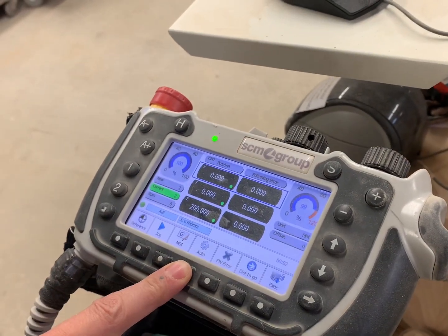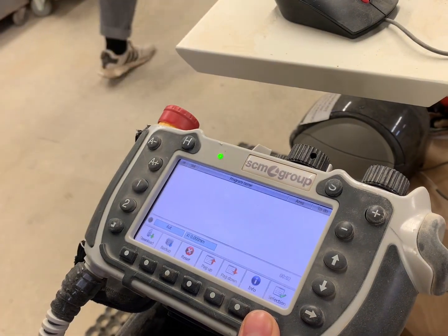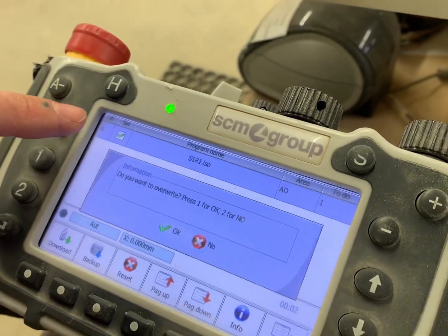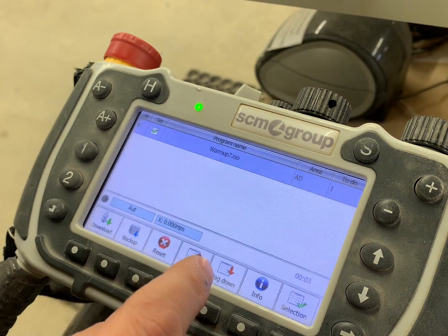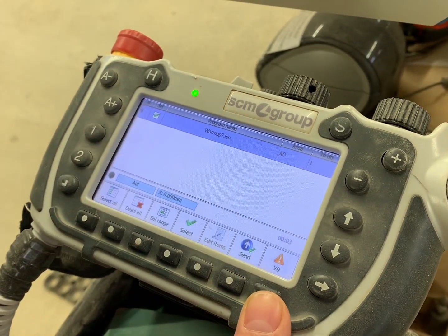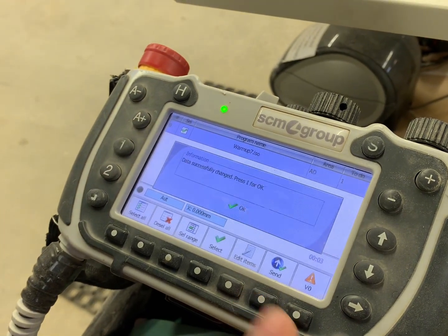Once that is converted, make sure it's on that screen, then go over to your handheld. Take it out of reference and put it in auto. Click on execute, then click download to download the warm up file. Make sure it pops up, push OK, push OK that it's on the screen, then click selection to select it and make sure it is selected.